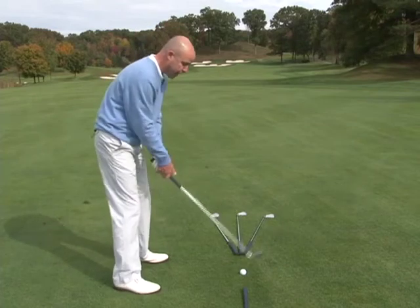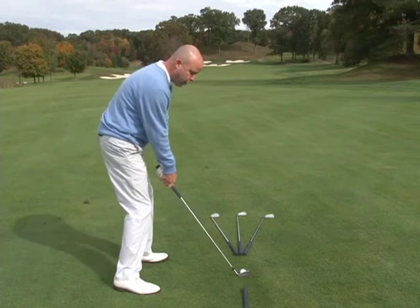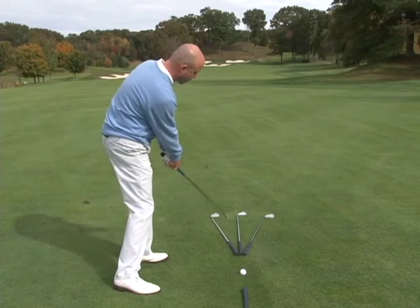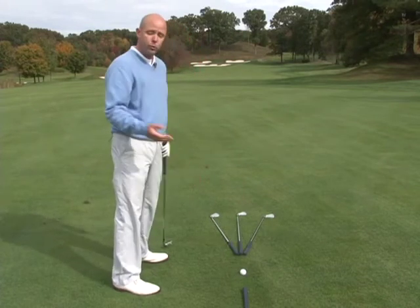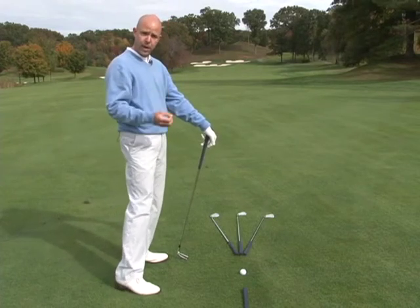If I want to hit a straight shot, I want to make sure that the club head is coming right down my target line, squaring up with the ball and going straight through to the target line again. That's not going to put really any spin on the ball except for straight backspin, which will make the ball go straight.